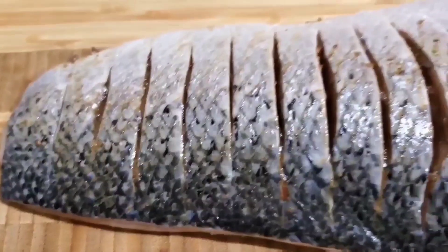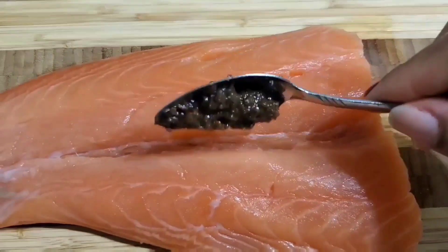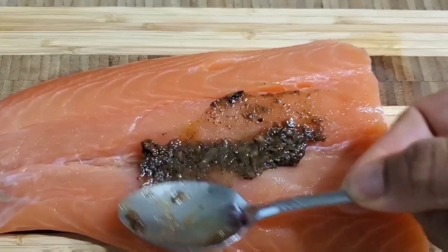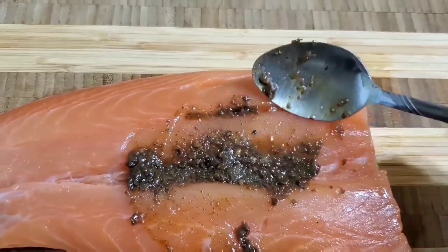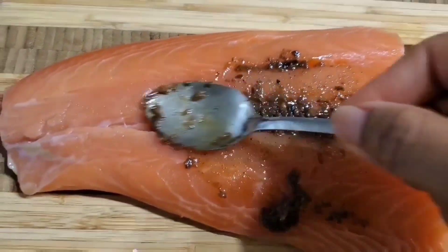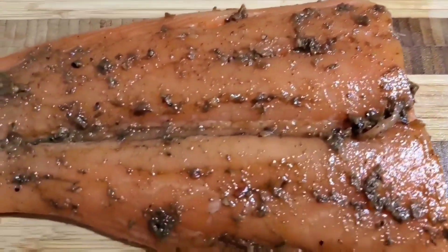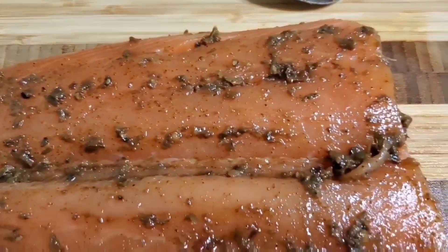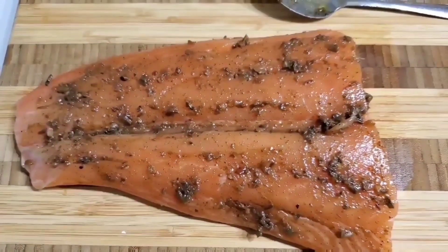Make sure it's nicely seasoned. We're gonna flip it over and do the same to that side. I'm also gonna be sharing some of this with my son, so I didn't want to put too much jerk in there either. But as I said, use as much as you'd like — just spread it all over the salmon fillet. After you've marinated it overnight or for a few hours, have your pan ready with the oil.